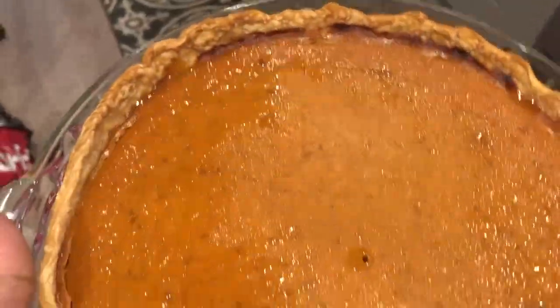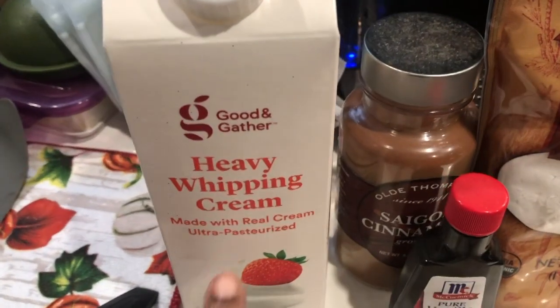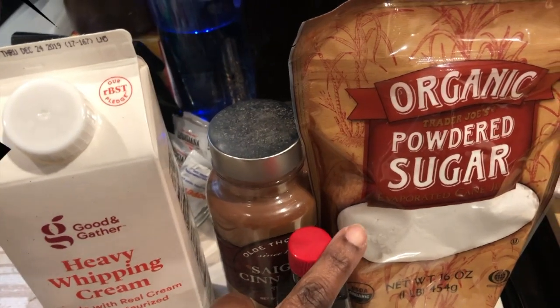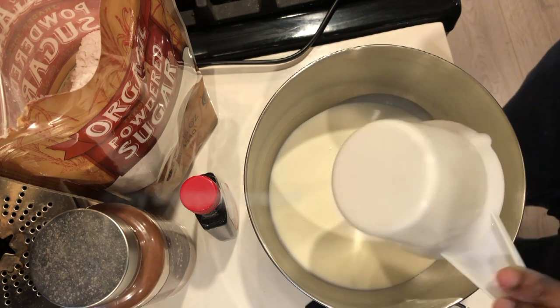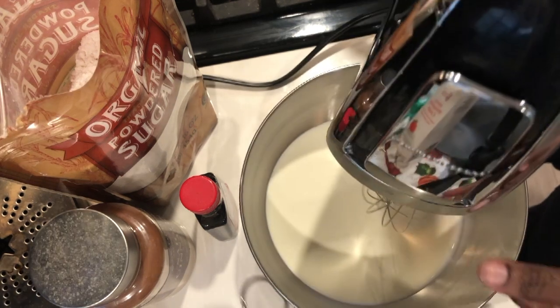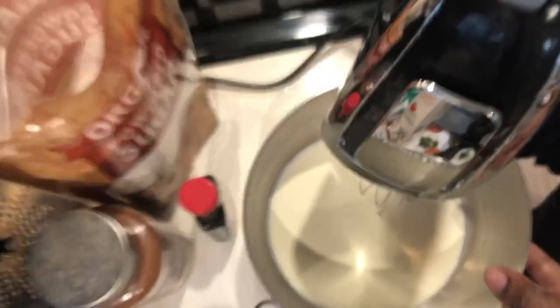That's what it looks like — I can't wait to cut into it and see how it turned out. Now we are going to make the whipped topping. To do that I'm using heavy whipping cream and adding cinnamon, vanilla, and powdered sugar. I'm using the whisk attachment — you don't have to, you can just use the regular beaters — and I'm going to beat this until it reaches stiff peaks.